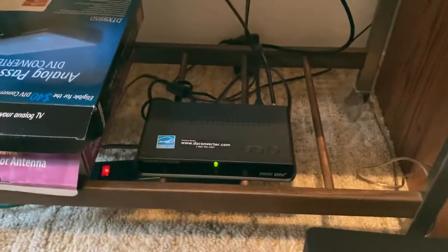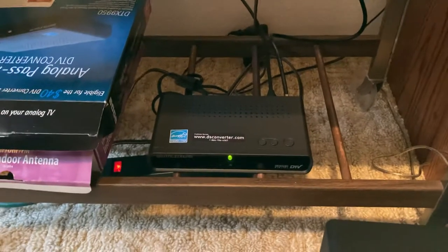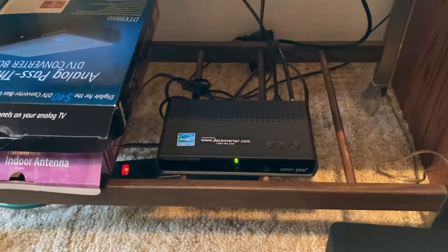I also have it hooked up down here to this digital stream box for converting the signal to digital. And I have to say, when it comes to moving this TV, it's extremely, extremely heavy.